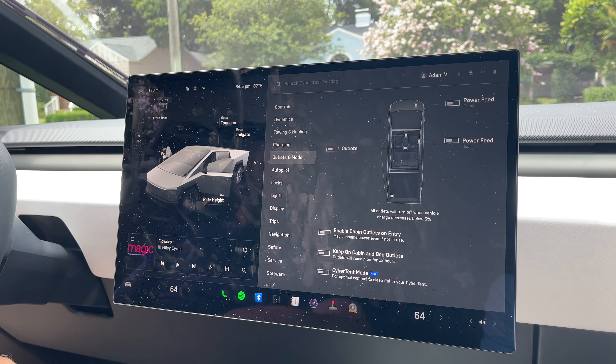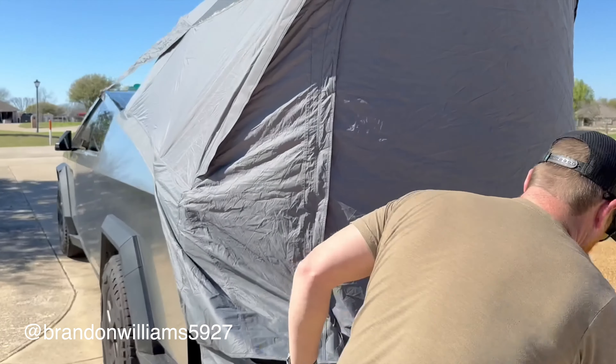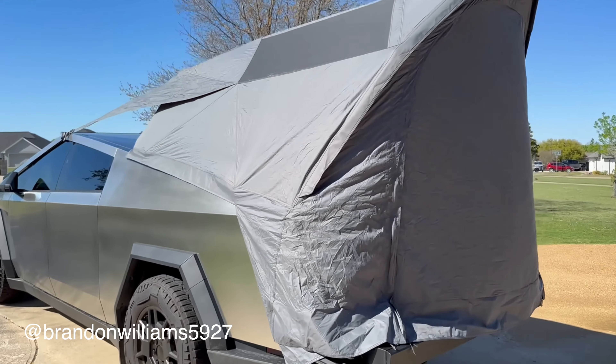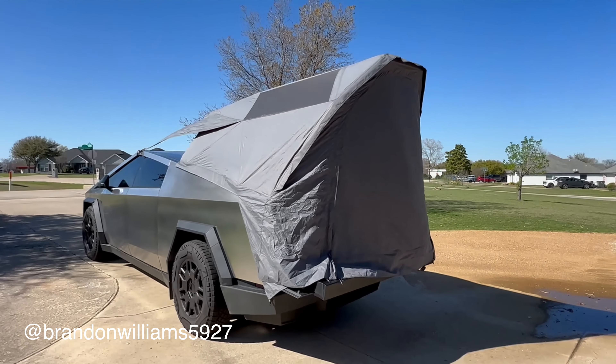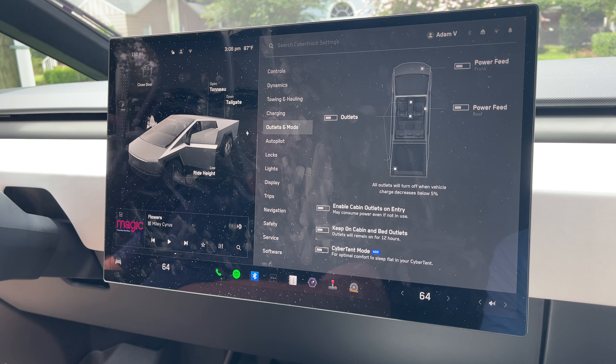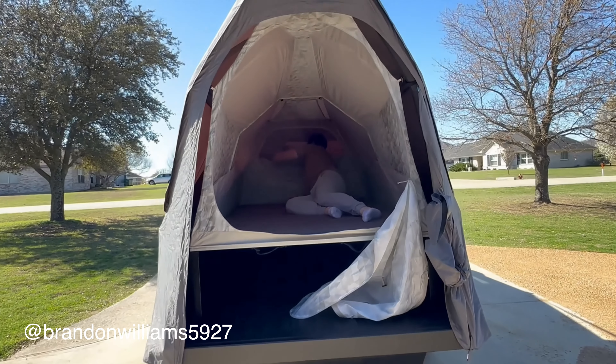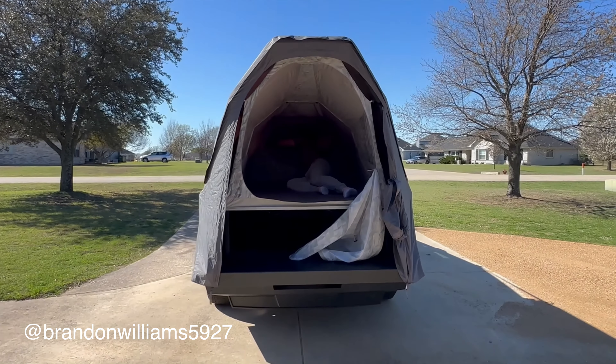Especially if you're into camping — I think there's actually a tent mode on here somewhere, like a cyber tent mode. You can put a tent on the back and pump the AC back there. That'd be nice. So far so good — it's been a lot of fun to drive.